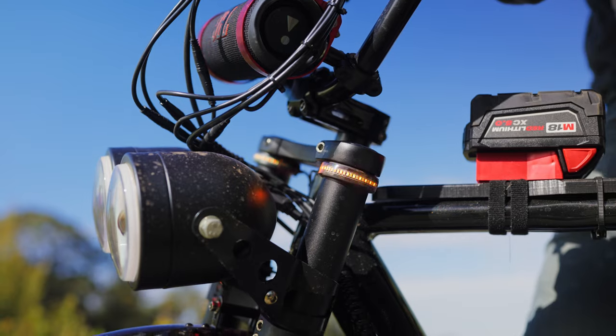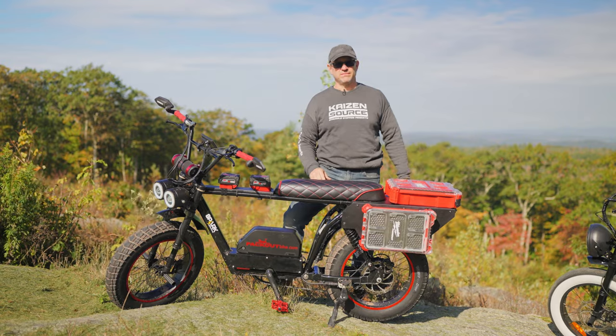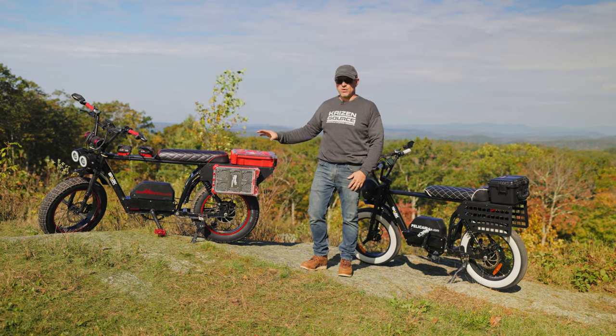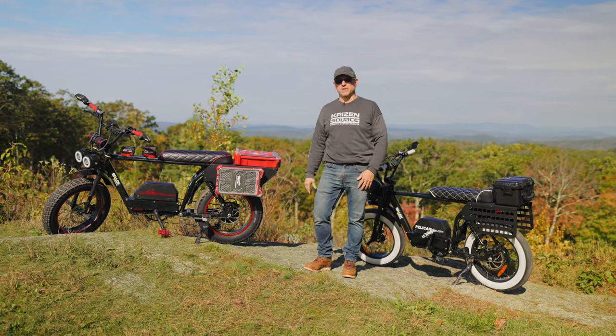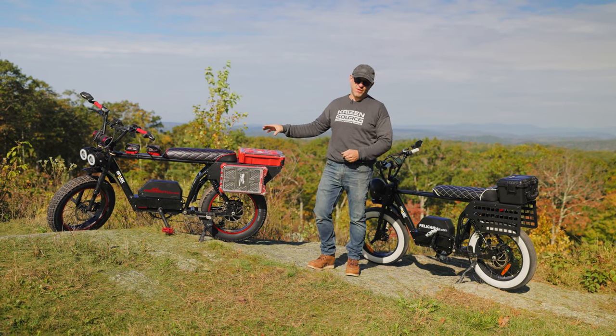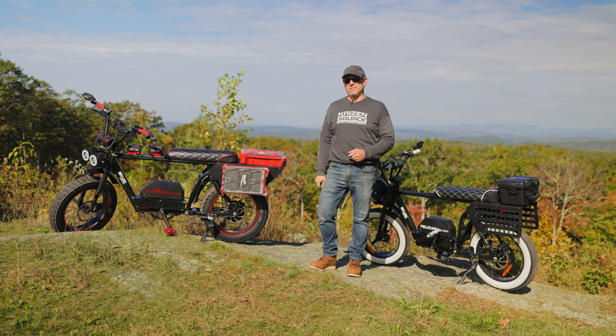It's fitted up with a headlight, front blinkers, rear blinkers, and a taillight. Even though we customize these bikes in our shop, the bikes at their core are made by a local Connecticut company called Spark Cycle Works. These bikes are 54-volt systems with a 2,000-watt hub motor and 25-amp-hour batteries.